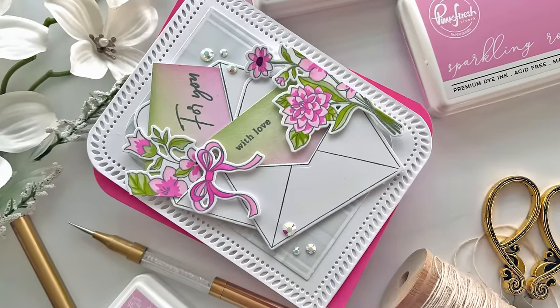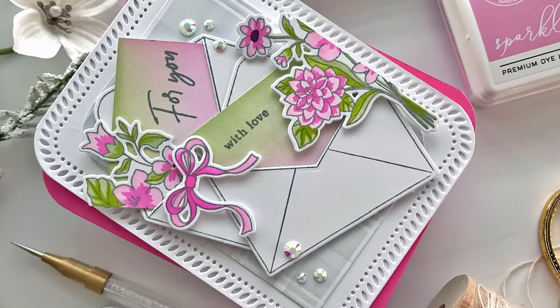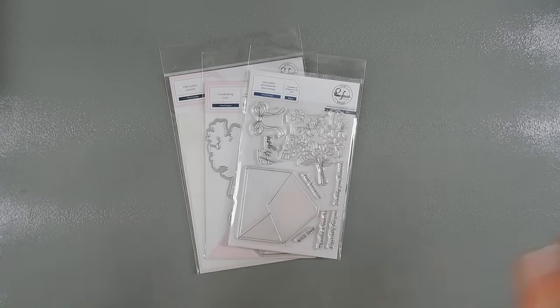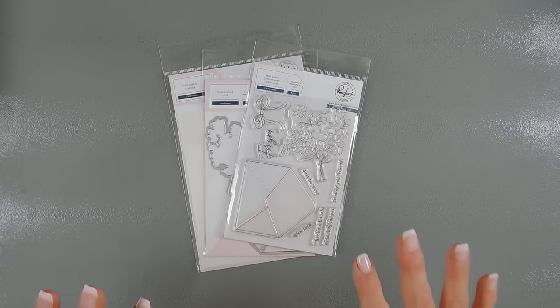Hello everyone, Tina here. I hope your day's going wonderful. I'm so glad you're joining me. I have a fun project to share with you for Pinkfresh Studio. This is part of their monthly challenge and for January the challenge is kind of everything goes. So I'm just going to follow my heart and create a Valentine's kind of card.